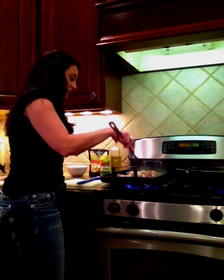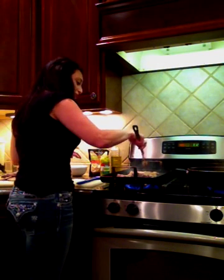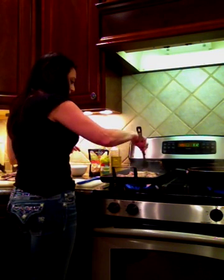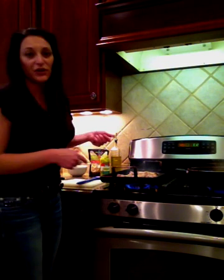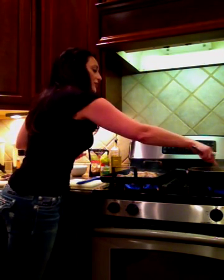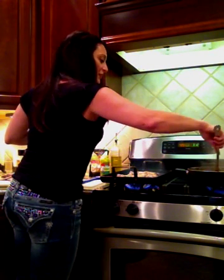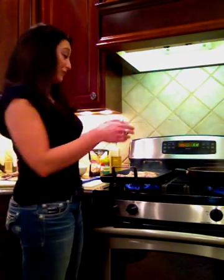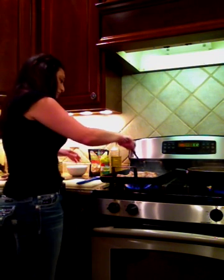The pork chops are almost done — I have one that's a little bit thicker so I don't want to undercook it either. Grill pans are the best invention ever. These are for a gas stove. You can also cook on the outdoor grill if you prefer, but I like to cook them on the grill pan. I love the flavor of anything grilled — especially in the summer, we do nothing but grill everything.